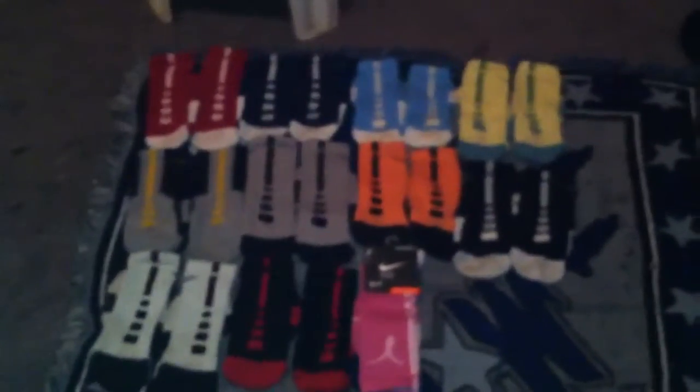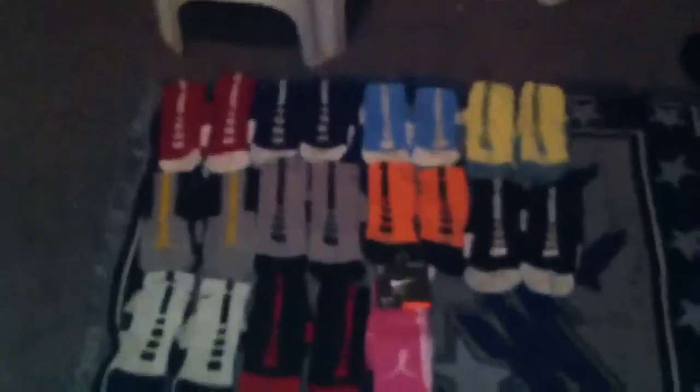So yep, that's my collection. Just give you a scratch on a few of them. Probably tomorrow I'll do a review of my Kobe 7s. So comment, rate, subscribe — peace.